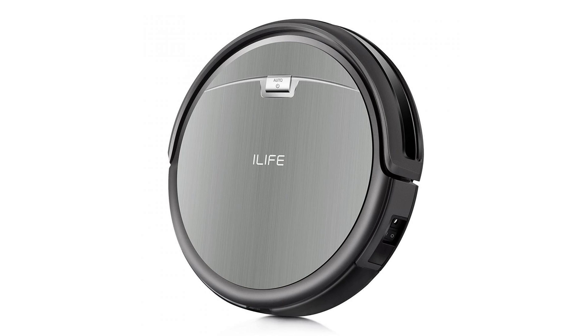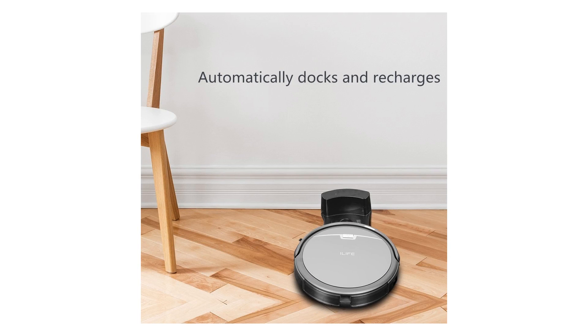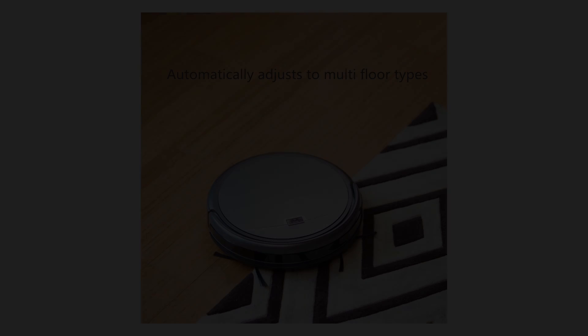A three-step cleaning system with strong suction provides thorough and concentrated cleaning. Automatically starts on its scheduling program and returns to the docking station to recharge when the battery runs low. Multiple smart sensors avoid bumping around or falling off stairs.